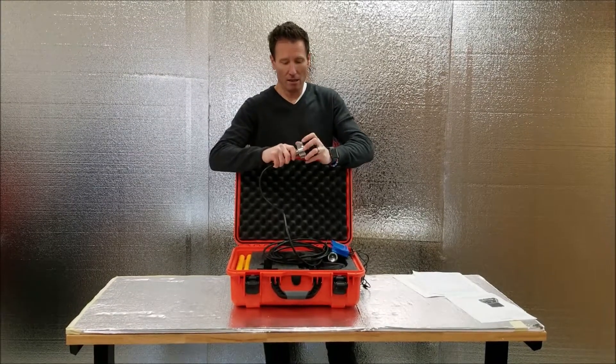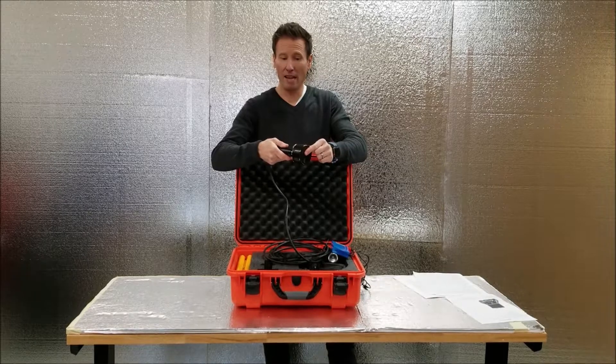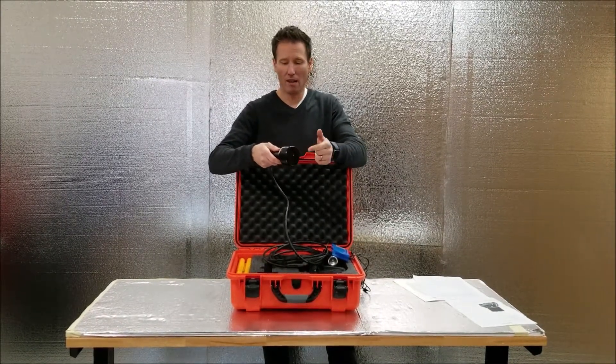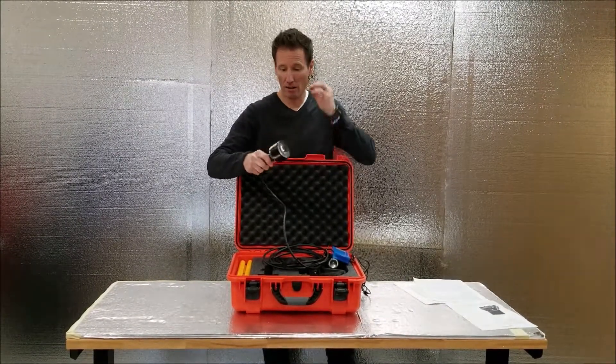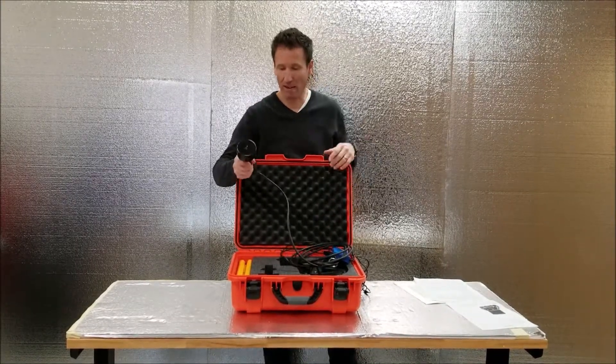It has processing internal in the head. These modern transducers are smart — they adjust the power and gain on the fly automatically. They know how deep they are, so they can really work fantastic.